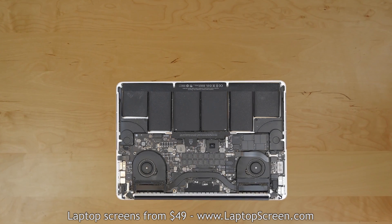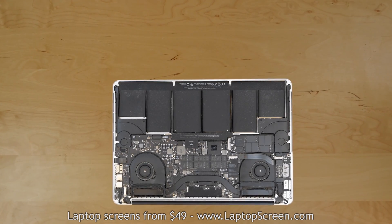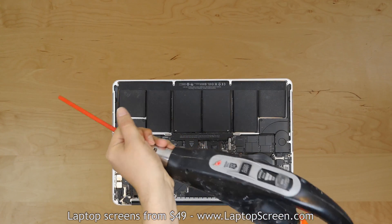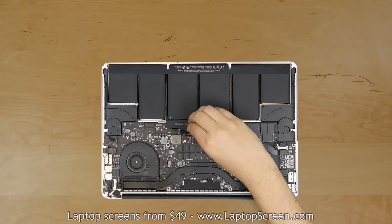If the insides of the laptop are filled with dust bunnies, now is a good time to clean it out. You can use a regular drink straw connected to a vacuum cleaner to safely get rid of most dust and lint. It is a good idea to focus on the fans and the heat sinks as it will improve cooling and, as a result, performance and longevity of your machine.